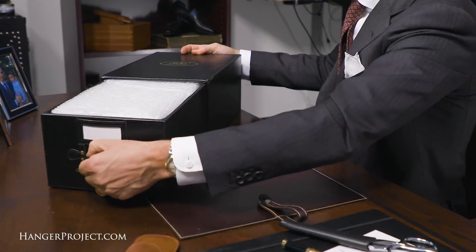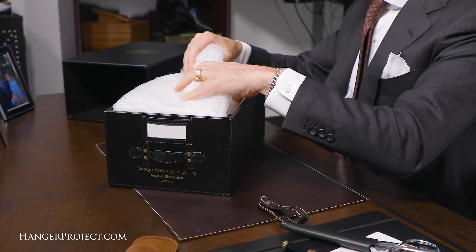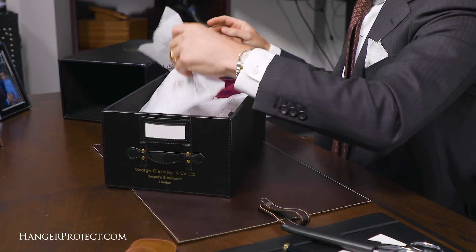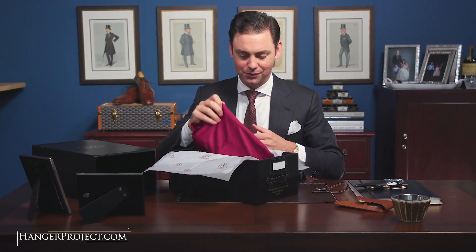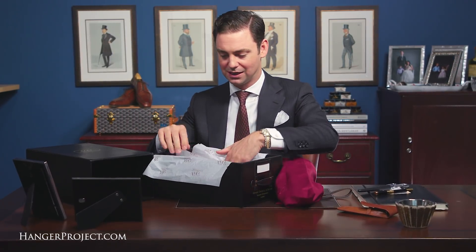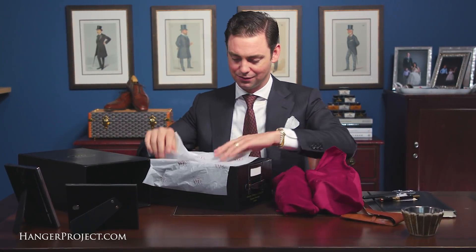Cleverly takes exceptional care in packaging everything, just to ensure that nothing is damaged during transit. I always love the smell of opening my bespoke shoes for the first time. Bespoke shoes really do smell differently — it's kind of hard to explain. I don't know if it's the adhesives, lack thereof, or just the quality of the leather, but you can always tell the difference of a bespoke pair of shoes.